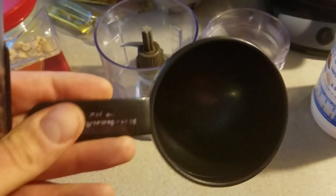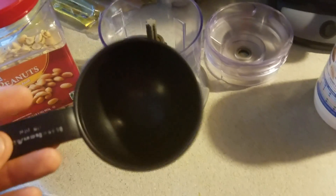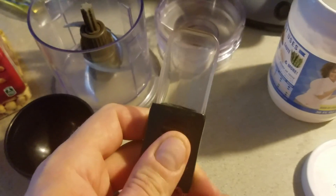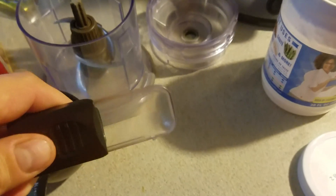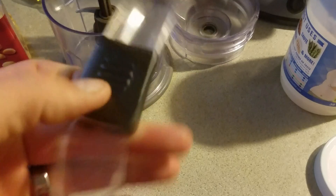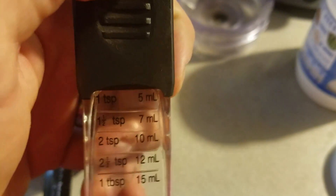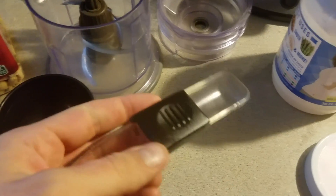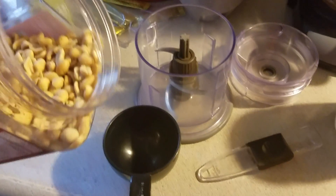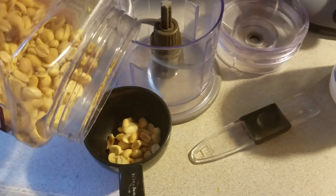Just so you guys can get an idea of how much exactly I'm putting in, I have a one-cup measuring cup and a tablespoon — actually an adjustable spoon, really cool — it goes from one tablespoon down to a teaspoon. We'll use tablespoons as a measurement.